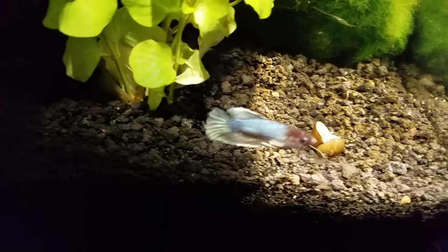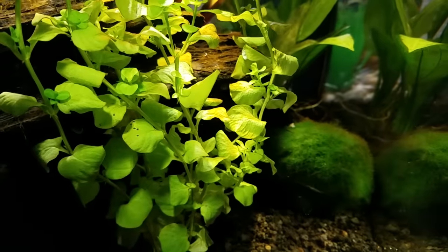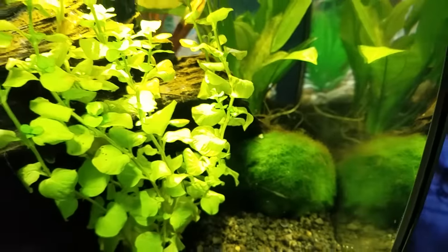Oh, there's a nice silver — almost a little bit of blue in there. I think there's a few nerite snails, and there might even be a cherry shrimp in here. Not 100% sure on that. Yeah, that's the second tank.